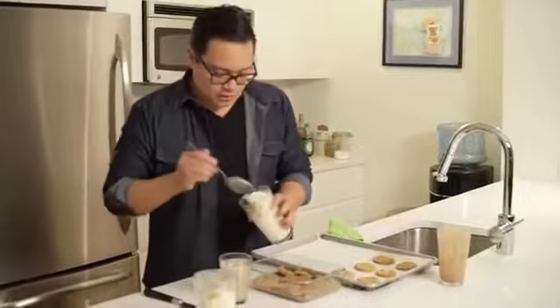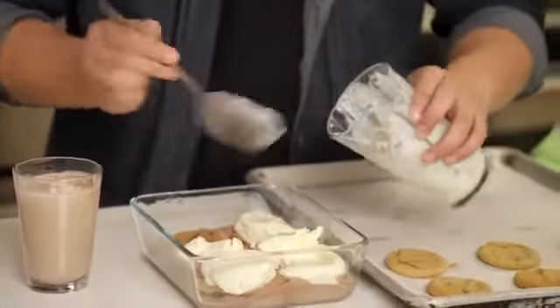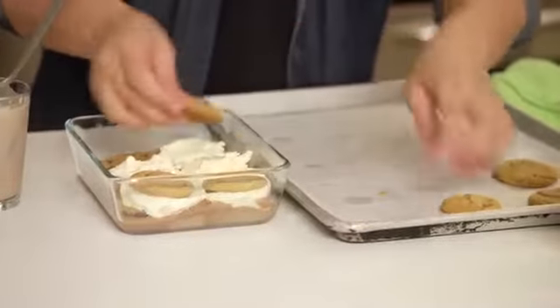Then we're going on to the next layer of ice cream — we're going to do vanilla. And then the second layer of cookie: here we have peanut butter. We just repeat this process.